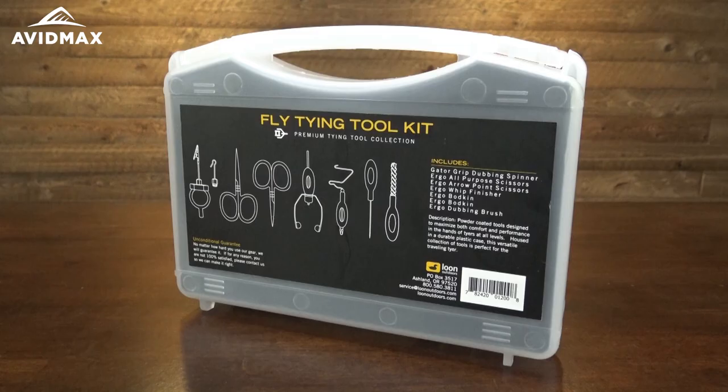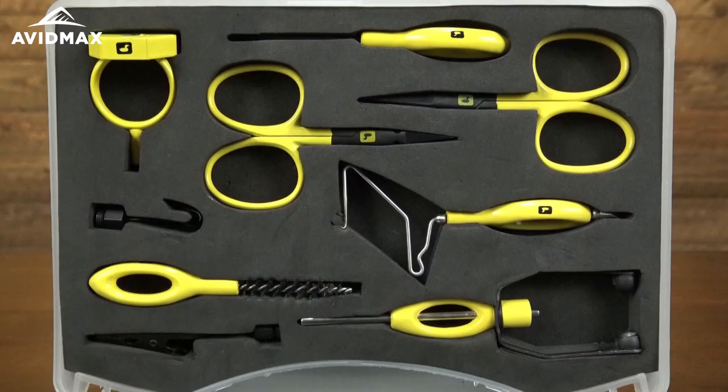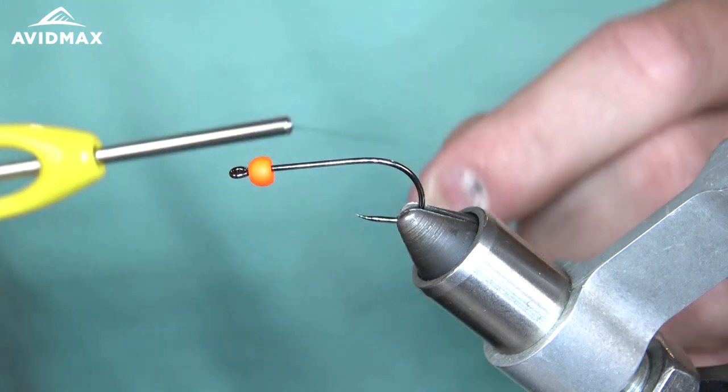Today using the new Loon fly tying kit that we have here available at Avid Max. It comes with two pairs of scissors, a bobbin, a bodkin, dubbing spinner, whip finish tool — it's pretty much got everything you need in there, so pretty excited to use that today.